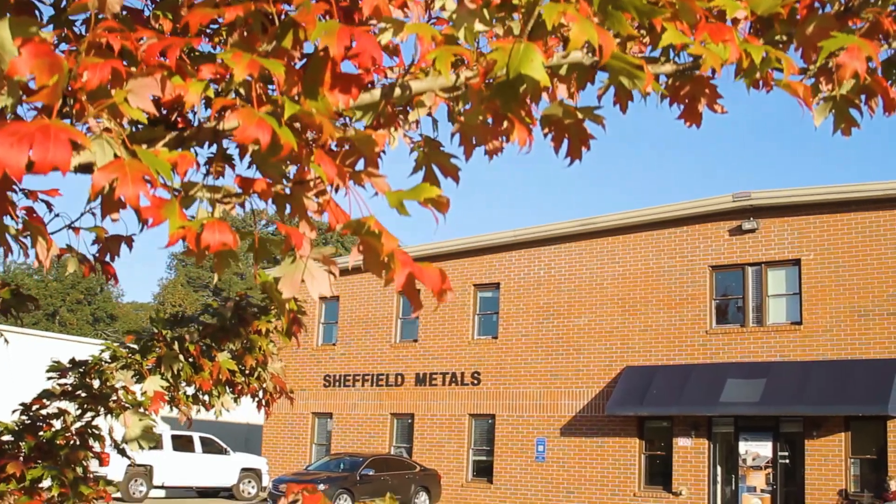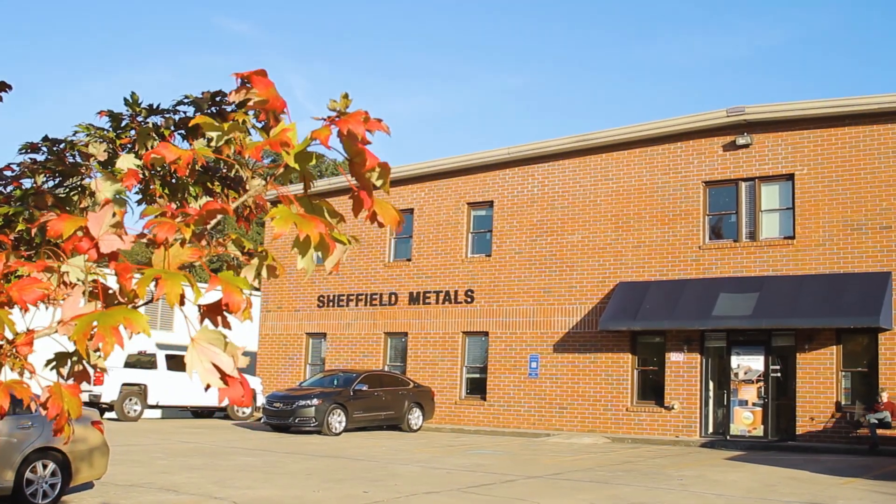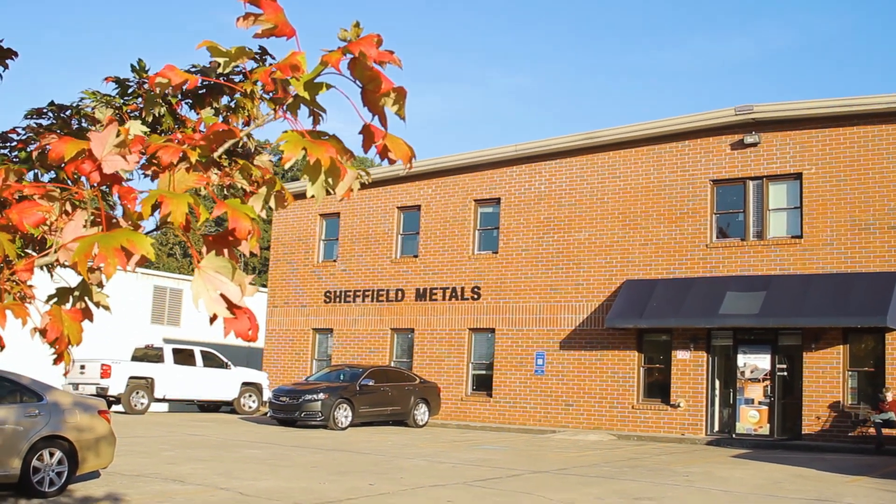Today on Q&A Mondays we talk about paint lines, what they are, and how they relate to sheet, coil, and your metal roof. In this episode, I take a trip to the Sheffield Metals Ackworth, Georgia branch to visit Tom Sutherland to discuss this important step of the metal roofing process.